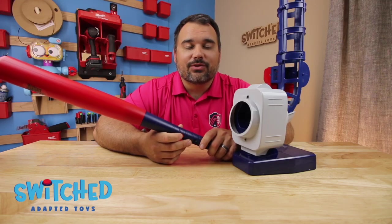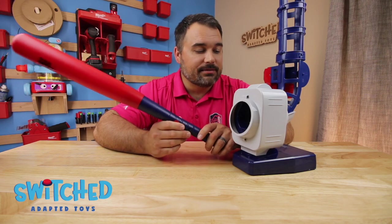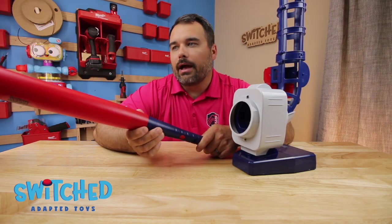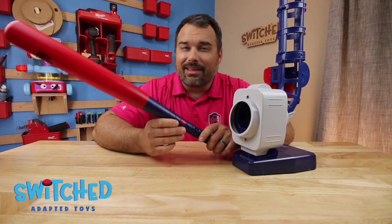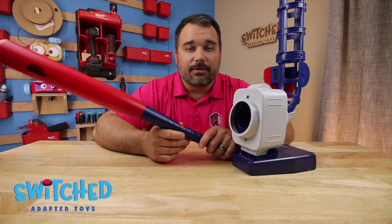Hey everybody, what's going on? Eric here with Switch Adapted Toys. Today I'm going to be showing you how to adapt this ball pitching machine. This machine is from iPlay iLearn — I'll link to it in the Amazon description if you want to pick up this specific one.